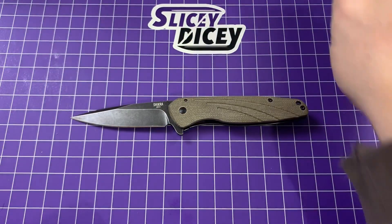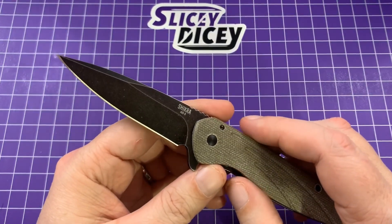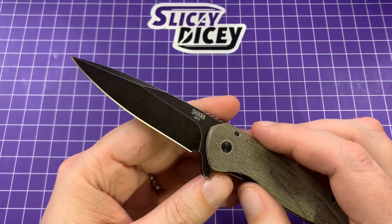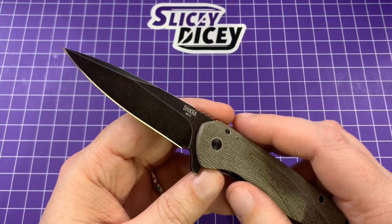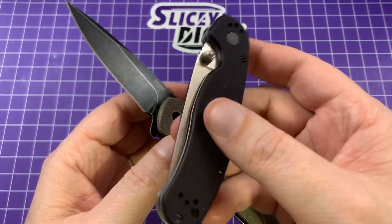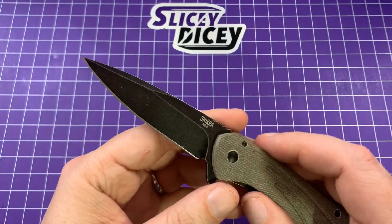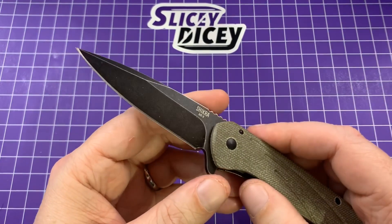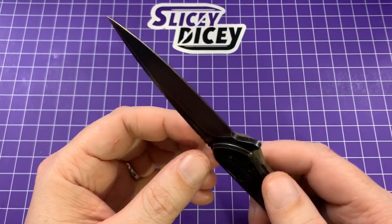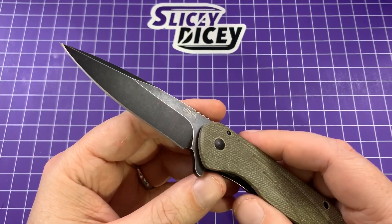Let's talk about the blade. Yes, it is AUS-8 steel — not mind-blowing, but this is a $45 knife with a titanium frame lock; they had to save money somewhere. Several Ontario fans who comment a lot actually prefer the AUS-8 — they still make the RAT series in AUS-8 versions and many prefer it because it's much easier to field sharpen. So I kind of get it. I'm not too upset about the AUS-8 because it's $45.60 and it's a titanium frame lock.